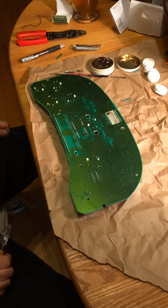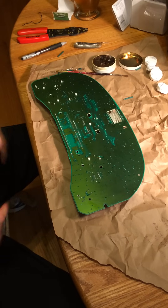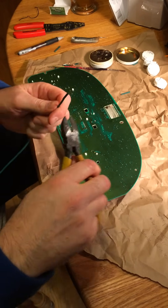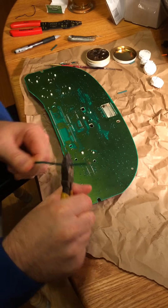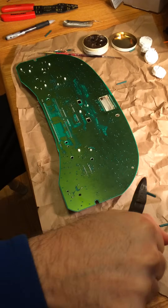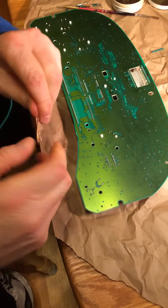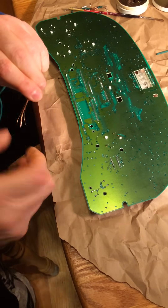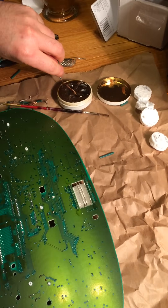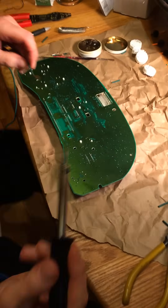If you don't have a desoldering tool, a sucker, or solder wick, I'm going to show you how you can remove the existing solder with a heavy gauge — perhaps 20 gauge — copper wire. You're going to pull off about an inch and a half or so, give it a little twist, not too tight, and then dip it in a little flux to help suck the solder up.